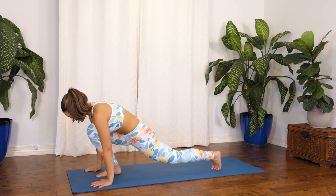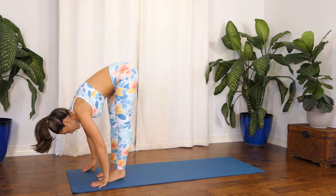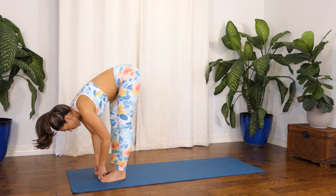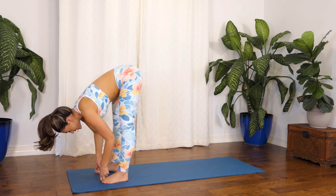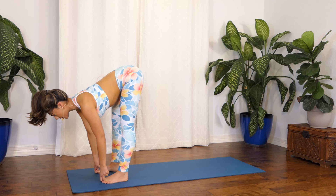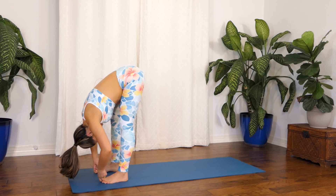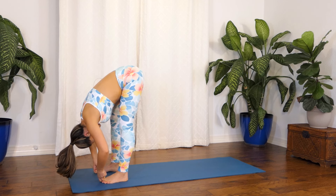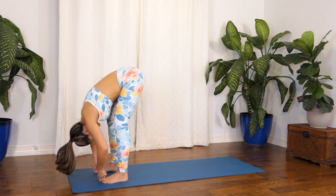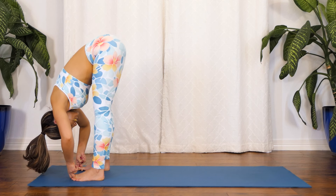Slowly place both of your hands on the mat to frame your right foot, and then bring your left foot to meet your right. Using your peace fingers, hook them under your big toes. Open your feet a little bit wider apart than hip distance. Inhale as you open your chest, pushing it through that wall in front of you. Exhale, forward fold. If this is too much for you, option to bend your knees and really curve that spine for a deeper stretch in your low back. You can also stretch those knees and find a hamstring stretch here as well.